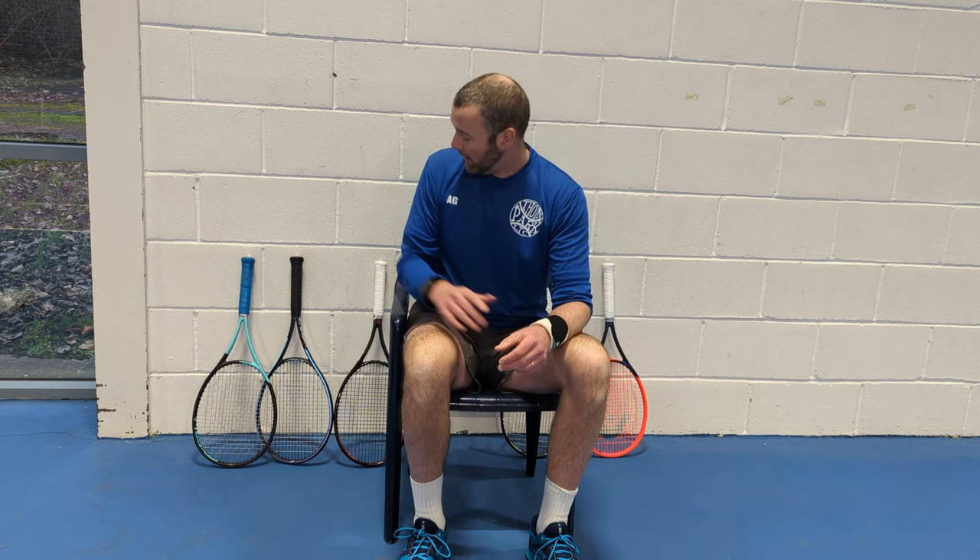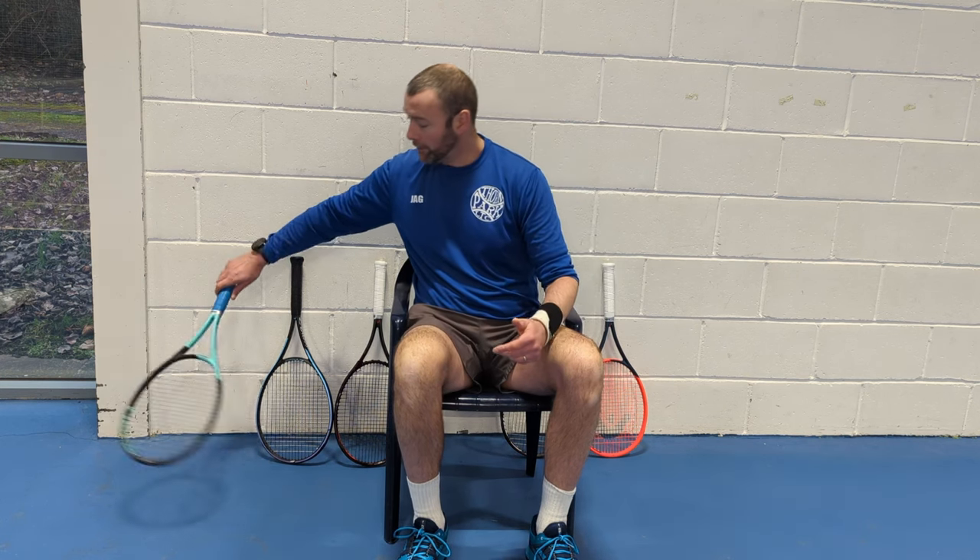Welcome back to the Stringsports.co.uk YouTube channel. We're going to change it up a little bit from our usual two-minute racket review format. We posted one a couple of days back on the new Radical, but today we decided to pull out five HEAD frames all in the 300 gram range and give you a little bit of insight into what we felt was the best frame.